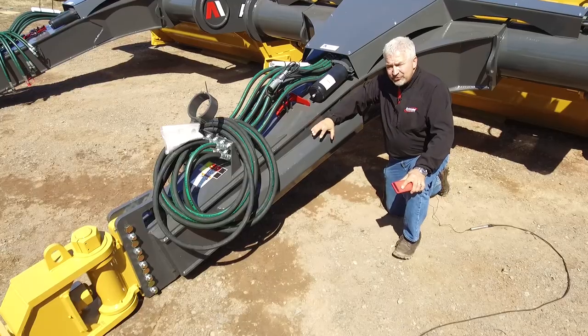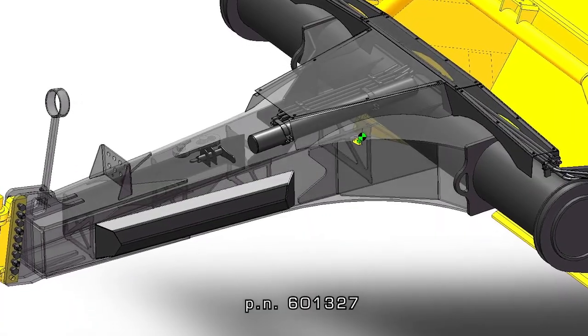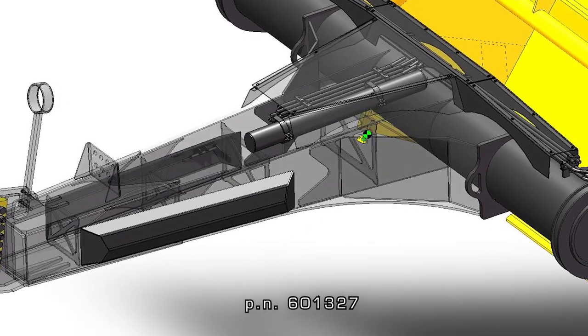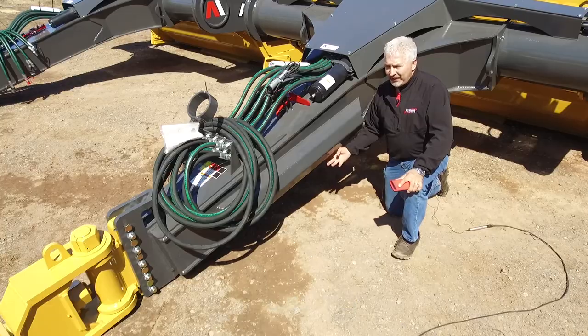For customers running track tractors — quad track, Challengers, RT series — we have this optional track protector, which prevents the track from getting damaged in an over-centering turn so it doesn't get underneath the pole and cut your track bars.